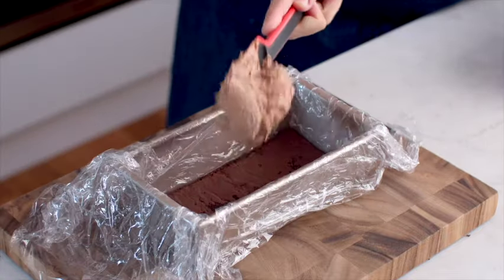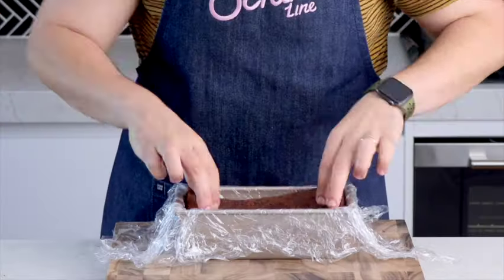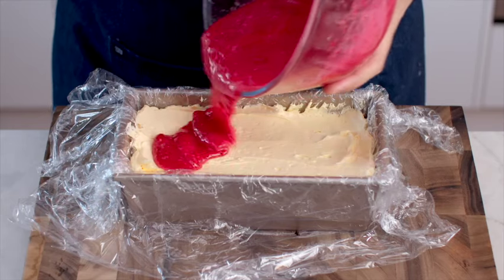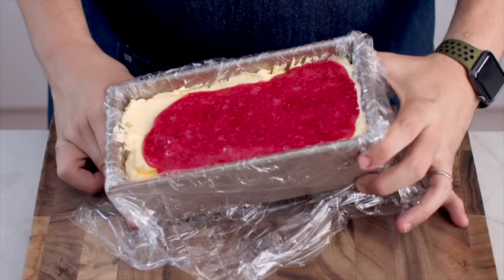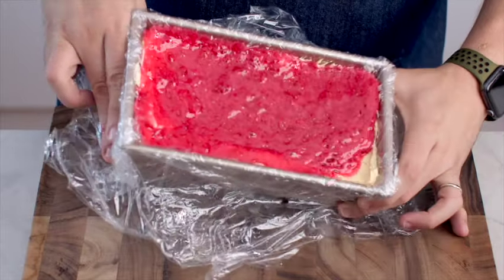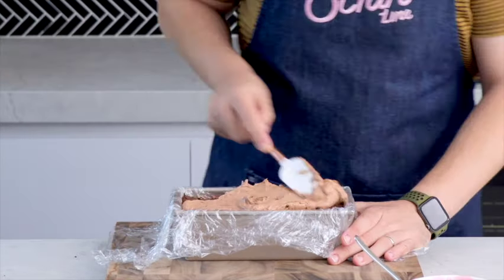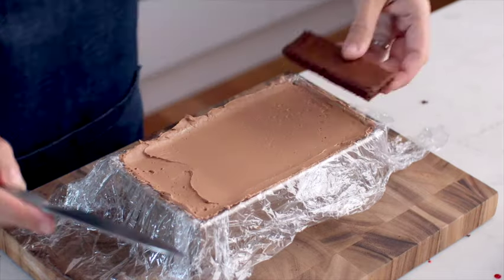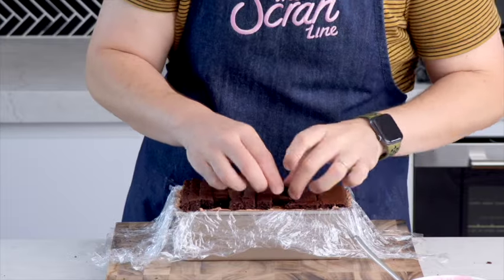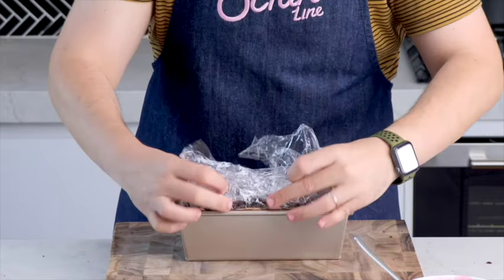Add half of the chocolate frosting and spread that around. Add the next layer of cake, followed by all of the peanut butter frosting — spread that nice and evenly. Then add a layer of that raspberry jam; if it's cooled down and set, pop it back in the microwave to get it back to a liquid consistency. Add the next layer of cake, followed by the rest of that chocolate frosting, nice and smooth. The final layer of cake will be the scraps left over — we won't see this layer because it becomes the bottom of our cake. Fold the excess plastic wrap back over the cake and pop this in the fridge for two hours — I actually left mine in there overnight.